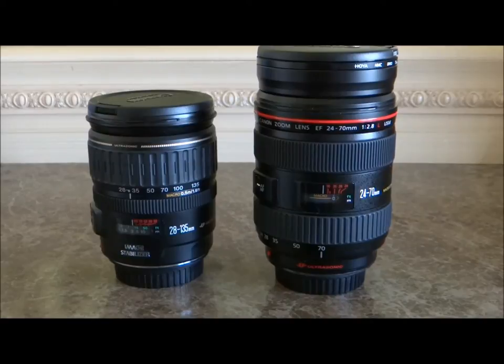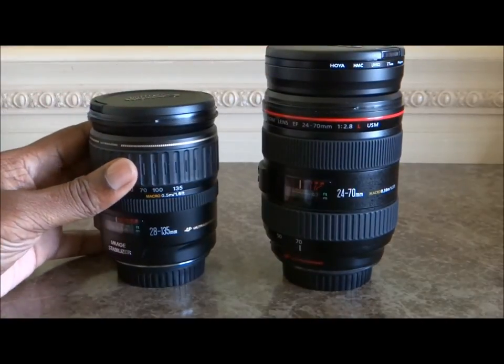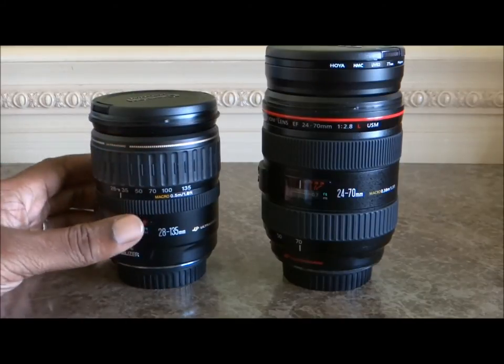What is up everybody! Here's the question of the day: is a Canon L lens that much better than a Canon non-L lens? Today we're going to find out. I went in my bag and grabbed a couple of lenses — I have the 24-70 2.8 and a 28-135 3.5 to 5.6.